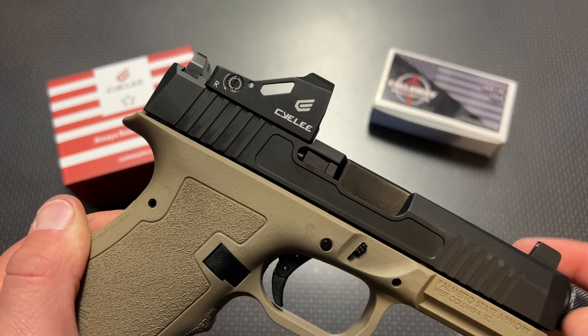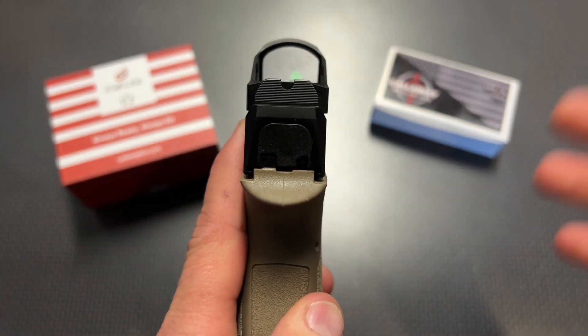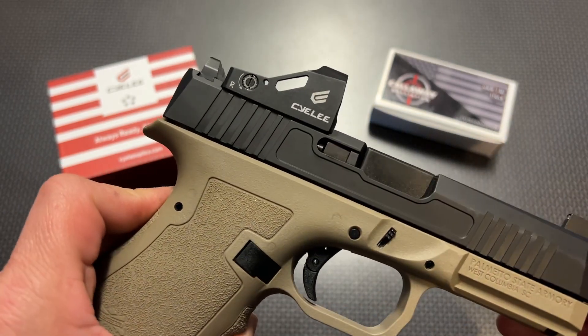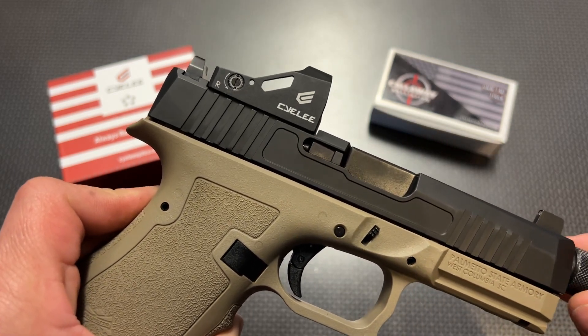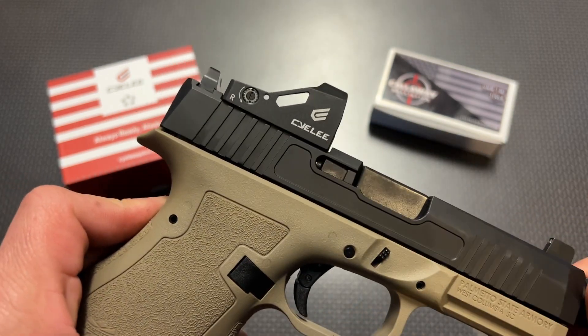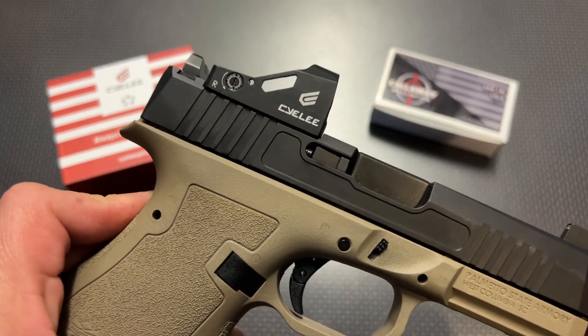This does a lot of things nicely, like the auto on feature — the minute you pick it up it automatically turns on, so no fumbling with buttons. Once it sits for a minute or two it turns off to save battery life, and the battery life is 5,000 hours. That seems a little low, but when you consider that's 5,000 hours with the auto on and auto off technology, I've never had to replace a battery on a Sealy — they last a very long time.